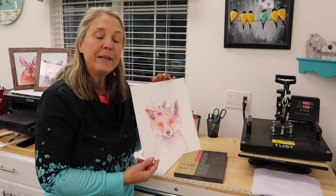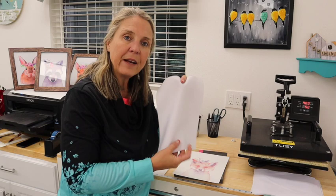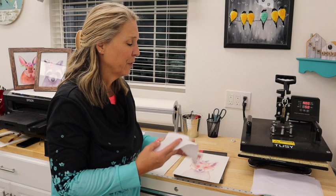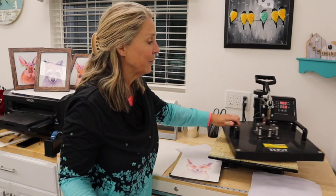So the first thing is we need our printout. I did this as a mirror image — you don't necessarily need to do that because there are no words on here, but I did print it as a mirror image. I also picked up some canvas sheets off Amazon — they're 8x10 and absolutely a perfect fit for the frame. Let's go ahead and pull the heat press over and get started. I'm going to show you guys how quick and easy these are to put together.